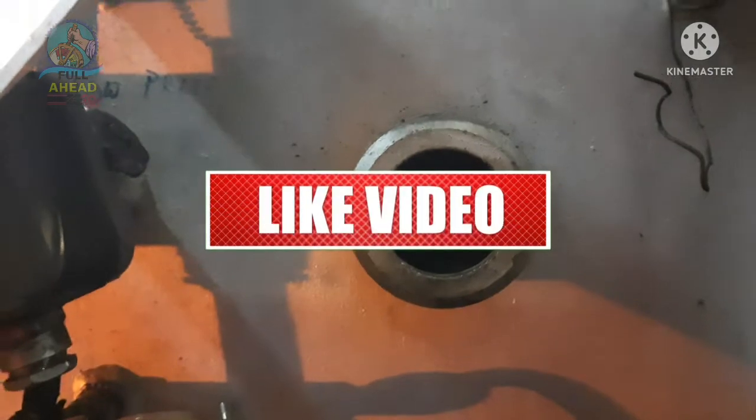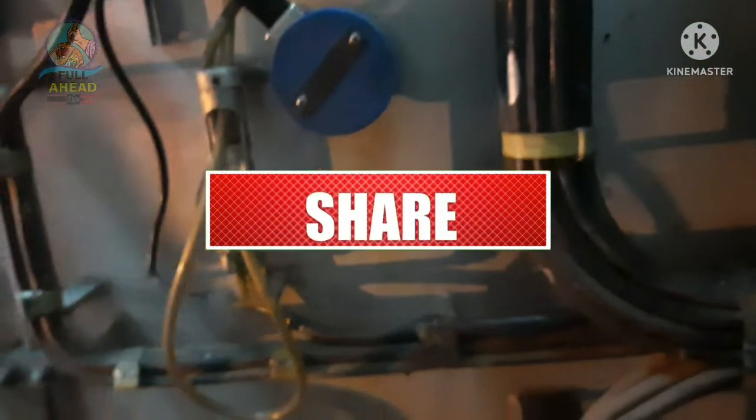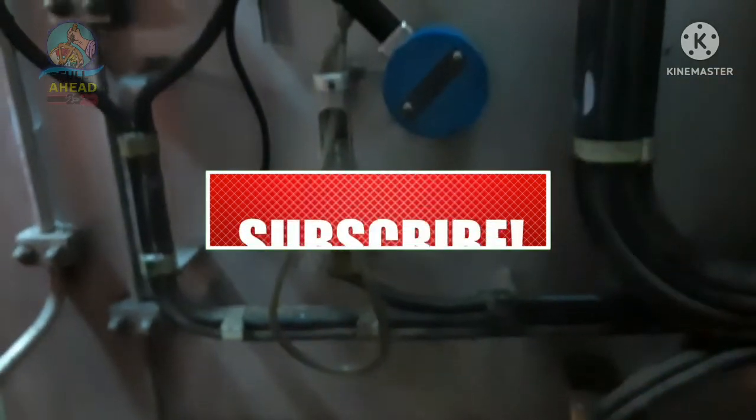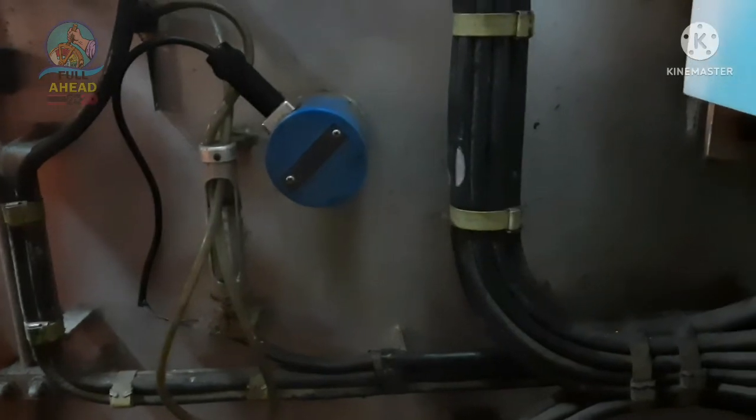My dear viewers, this is the end of today's presentation. If you have any query, please let me know. Once again, please subscribe to my channel and stay tuned with me. Thank you.